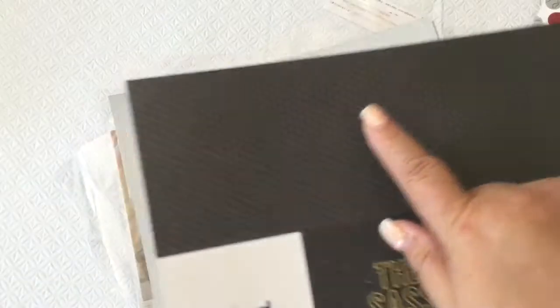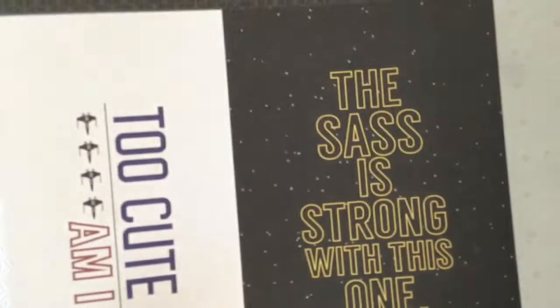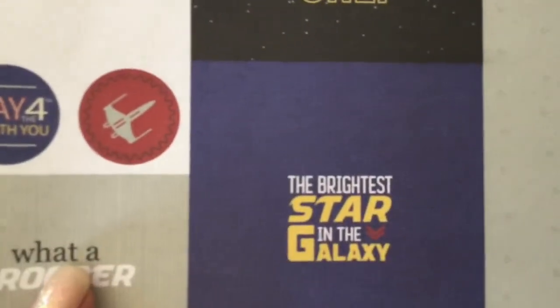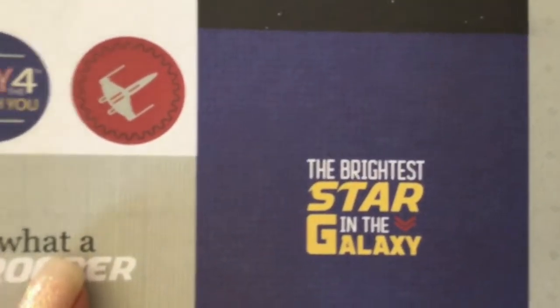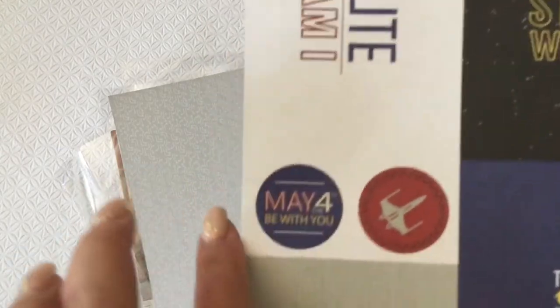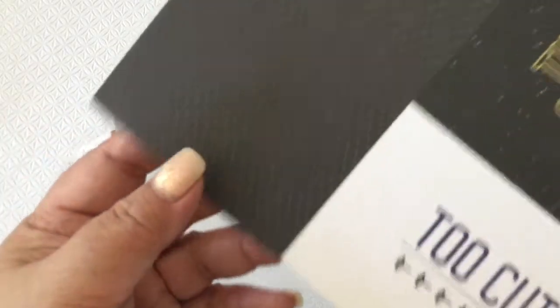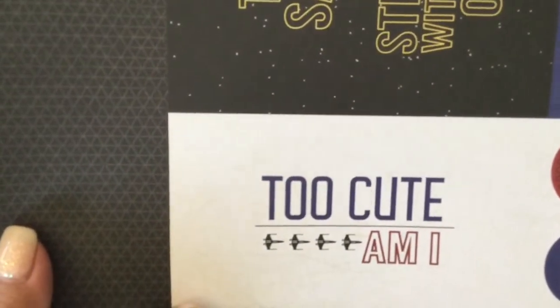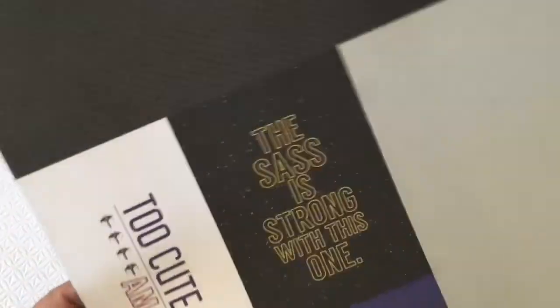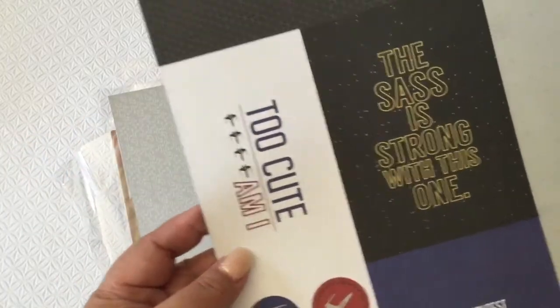And this pattern here is this black one — let me get you guys closer. And then here's the back of that blue base. More sayings at the back: 'The sass is strong with this one,' 'The brightest star in the galaxy,' 'Water Trooper,' and some cute cutouts you can do — 'Too cute am I.' You can use this for your layouts, cut it out, or you can make a card.